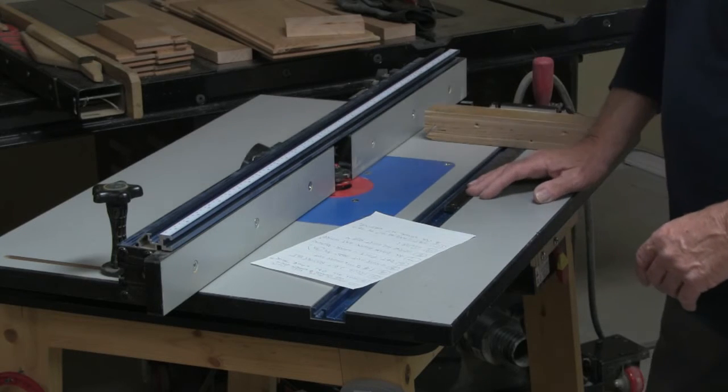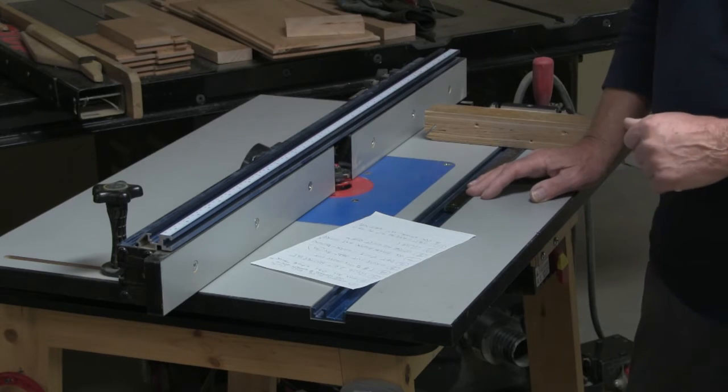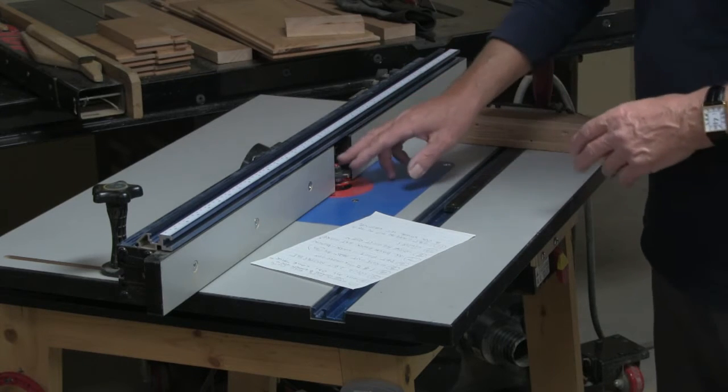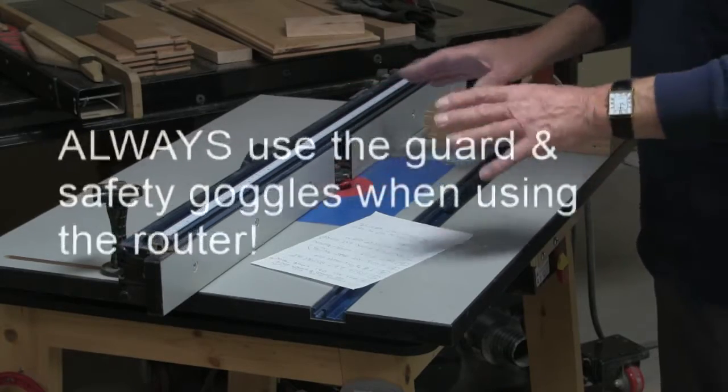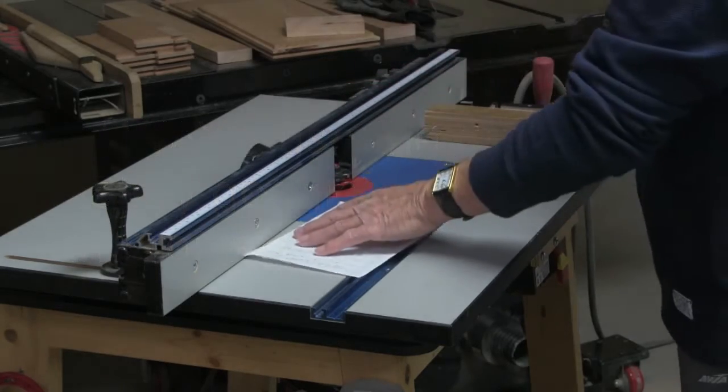With any project, safety comes first. If you're going to change the bit on the router table, disconnect the power and use the guard and safety goggles when the router is in use.